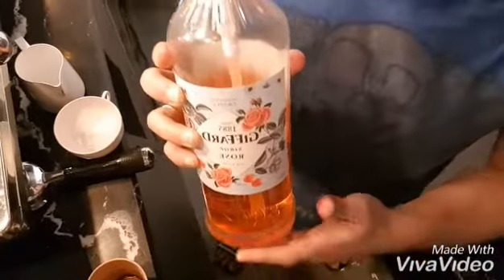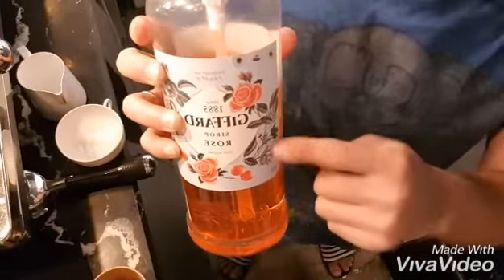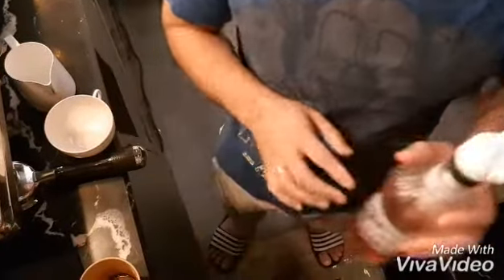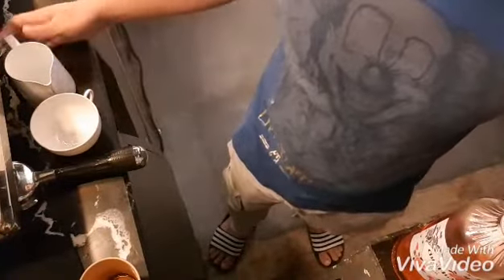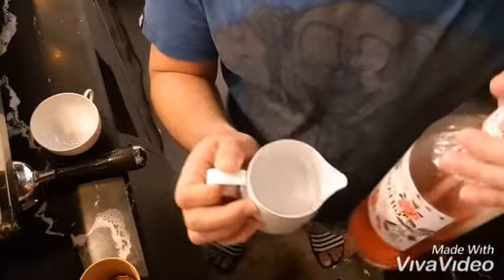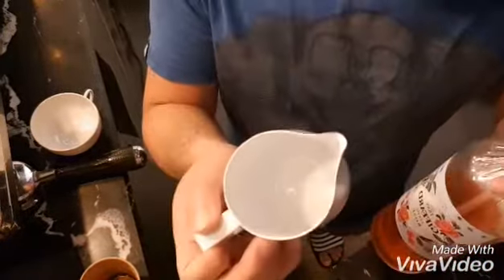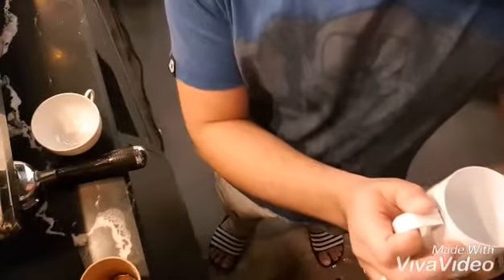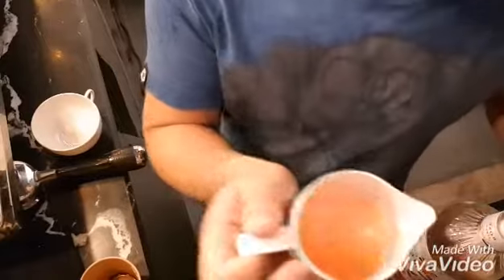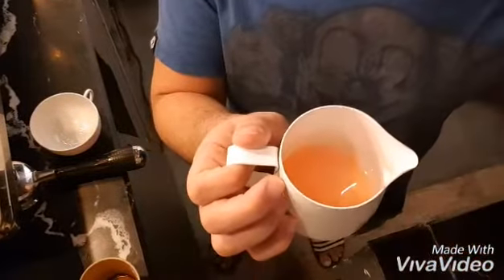Hello guys, now we will make a hot roast, so let's begin. This is the pitcher — put the roast in, three pumps — and add the milk.